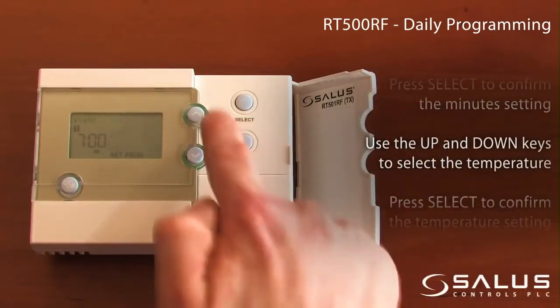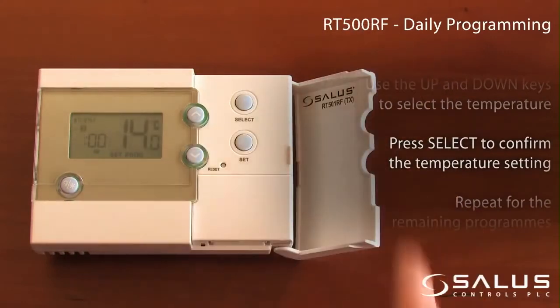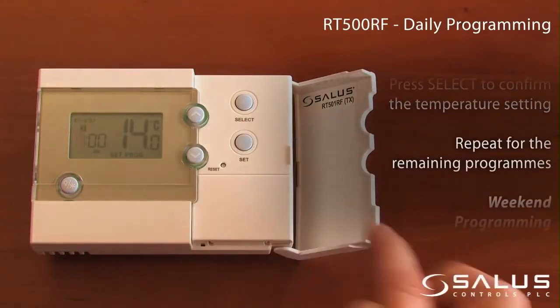Use the up and down keys to select the temperature. Press Select to confirm the temperature setting. Repeat for the remaining programs.